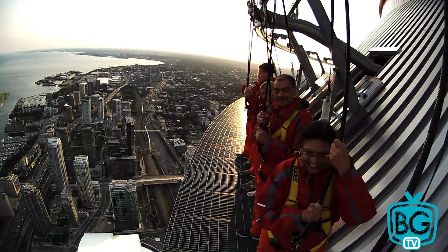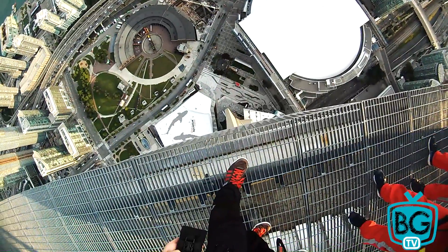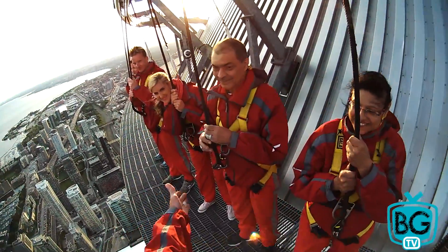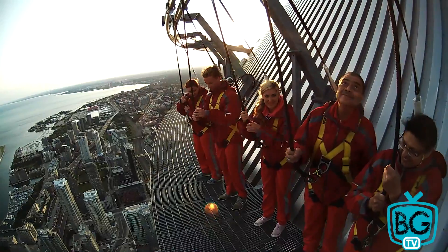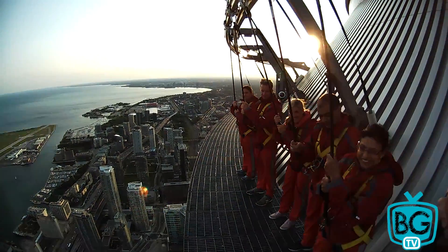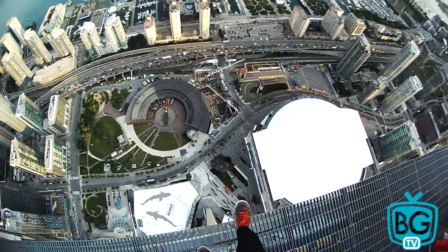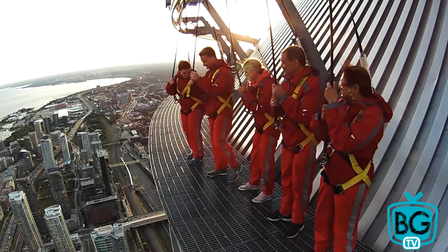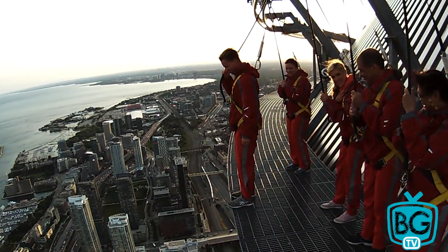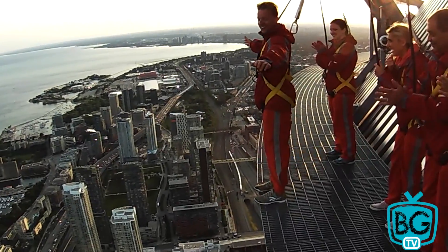Now if you haven't done it yet, take a little sneak peek over the edge — just check out how high up you are. I think we should start some activities now. So if I take a little step back here, I'm going to demonstrate the first one. It's called Toes Over Toronto. What you're going to do is wander to the edge and then put some toes over Toronto. Brad, it's your turn. There you go, Brad. Nice.